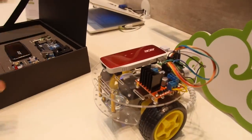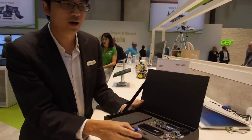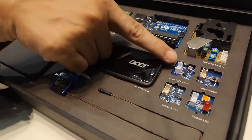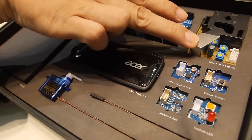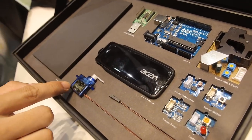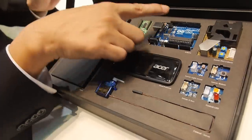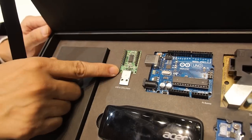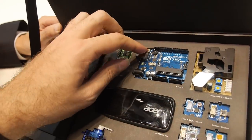This is our standard package. There are six modules inside: for the sensor module, we have a light sensor, a G sensor for motion, and PM 2.5 to detect dust and air quality. There is also a servo motor, LED, and button. There are two developing boards — a famous Arduino and a common GPIO board.